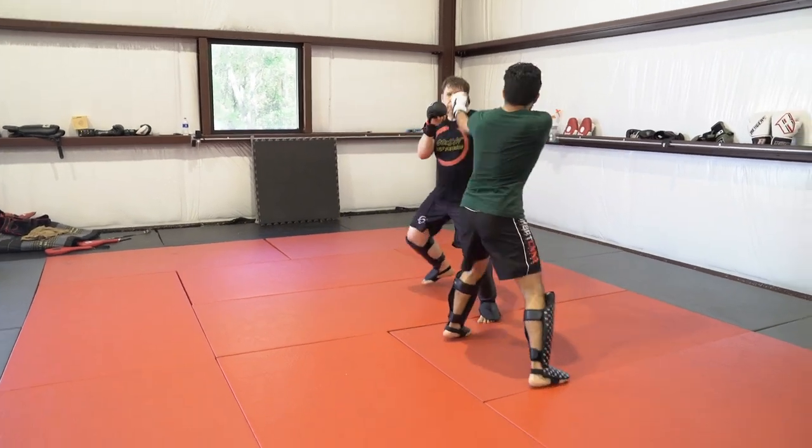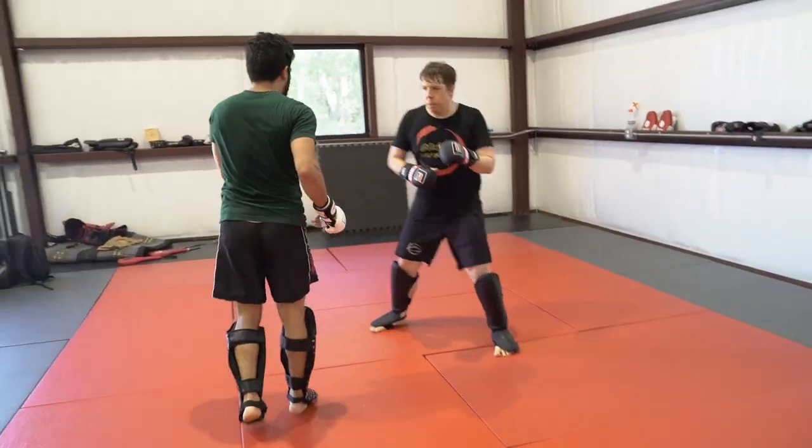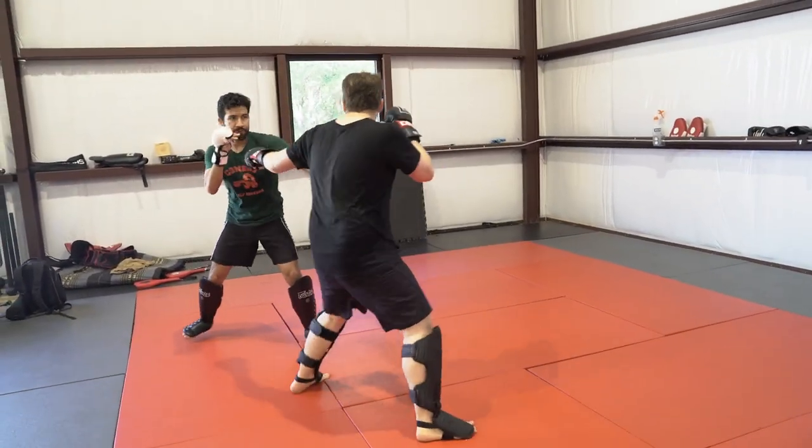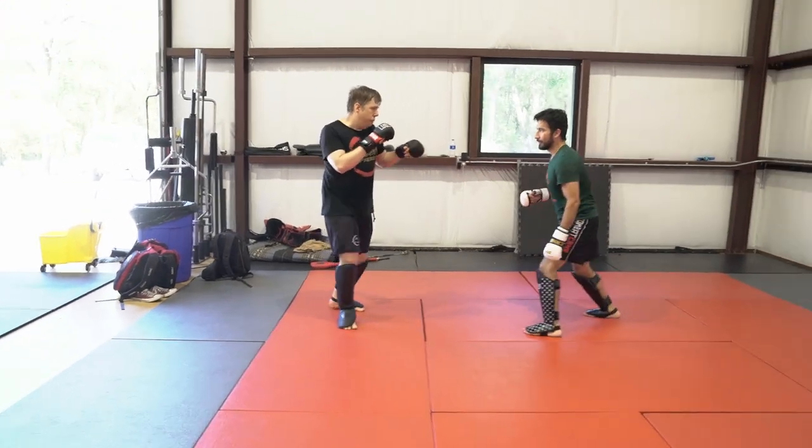What I'm trying to establish here is a baseline — both for him and for you as a viewer — to see how I like to spar. As you can tell, I like to move around a lot, I like to throw kicks, and I like to wait for my opponent to throw himself off balance, then punish him for his audacity.